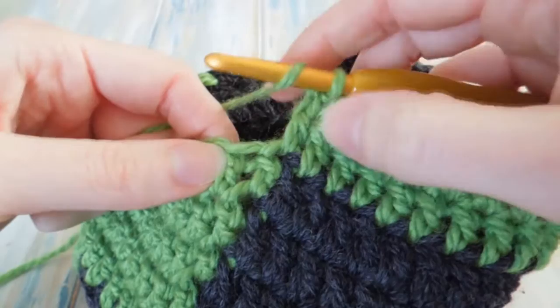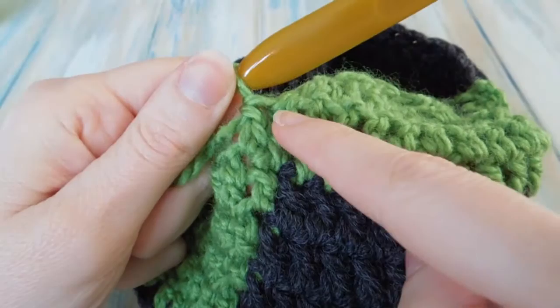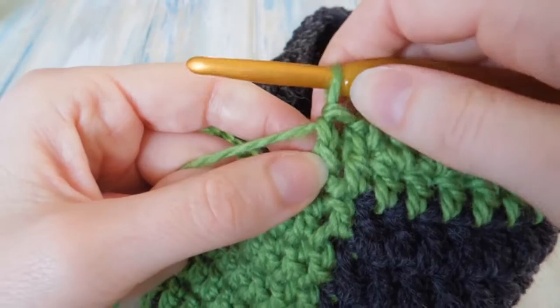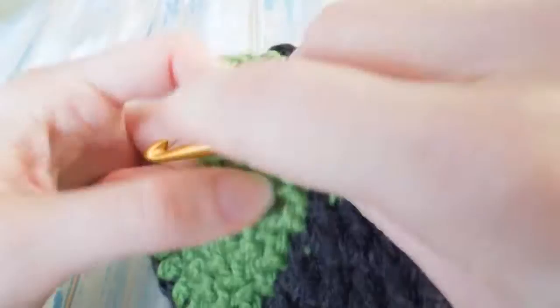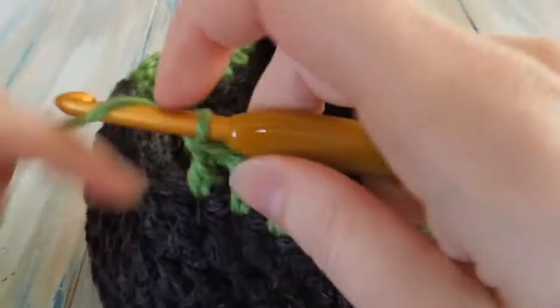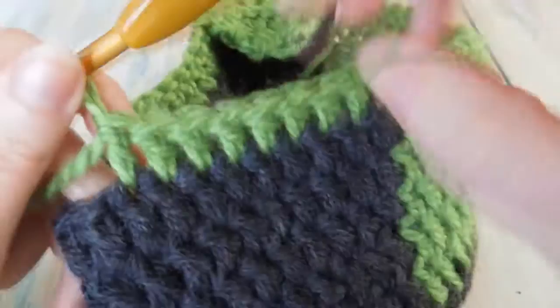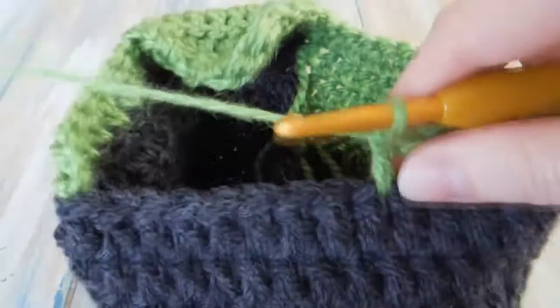Then you get to about this edge and you want to work your double crochets back into the normal part of the hat. We want to do one double crochet in the next 24. Go back into the next stitch from the right height so they look flush. You've done one double crochet in the next 24, which takes you quite well into the black. You don't stop here with this colour change — you go quite into the black. It's because we all want to face in the right direction to finish off our hat.